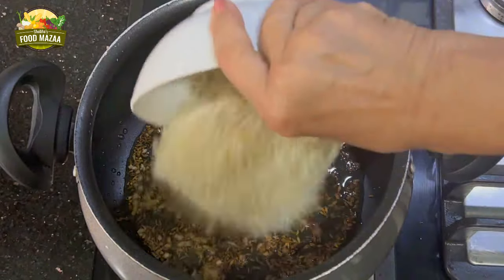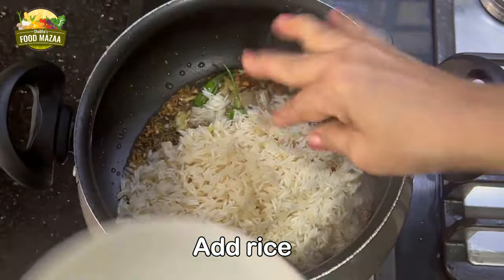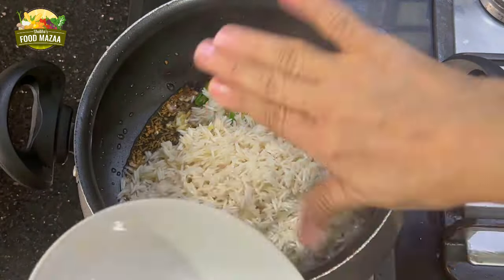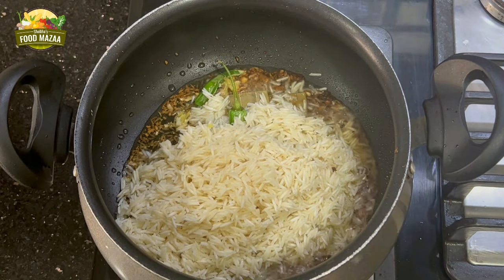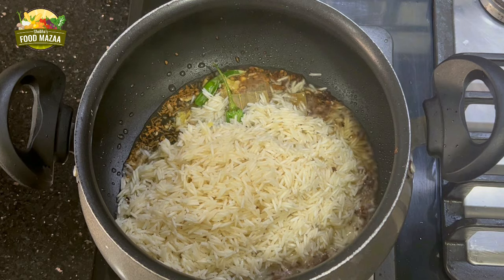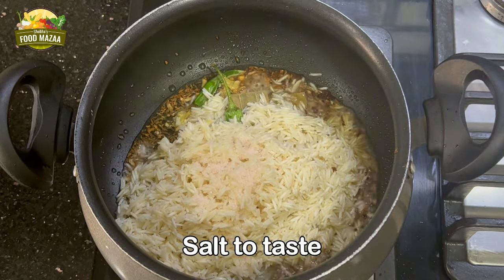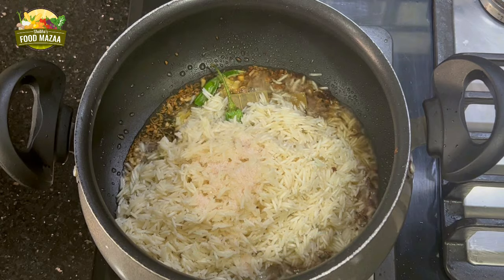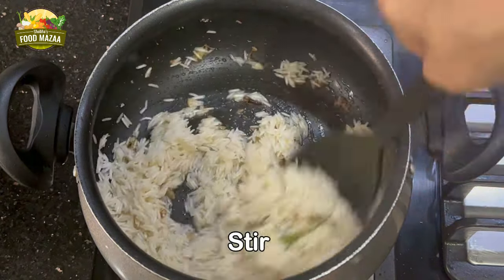Now you can see the garlic has become golden brown. At this stage you can add the washed and soaked rice. Use basmati rice for best results. Add a little salt to taste — remember there is salt in the curry as well, so add very carefully. Sauté.